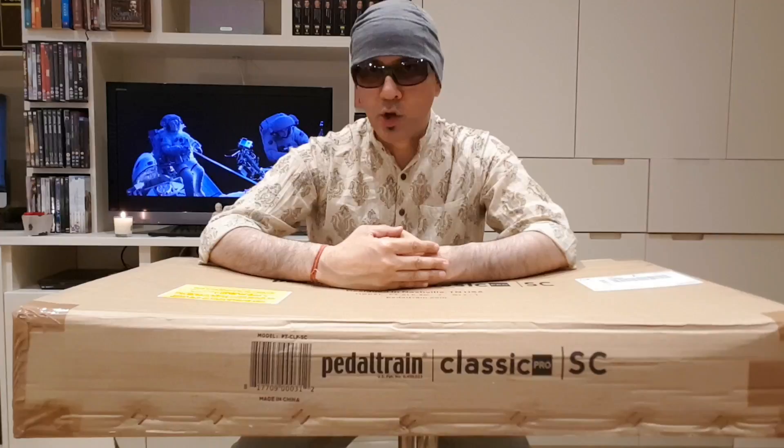Hi, this is Dave Charman and this is an unboxing video for the Pedaltrain Classic.